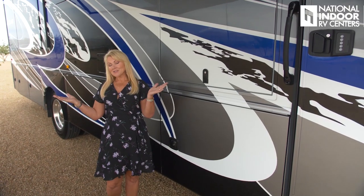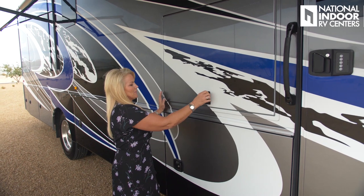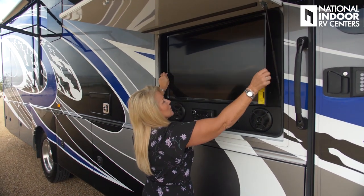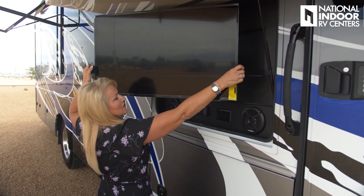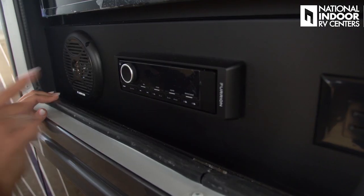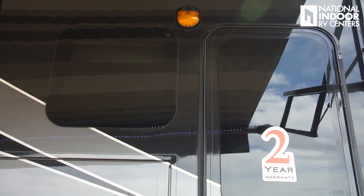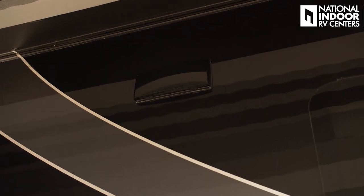Now that our awning is out, let's open the exterior entertainment center. We've got the 39-inch Insignia flat screen TV on a swivel — you can adjust it to where your guests are sitting or away from sun glare. We've got two Furion speakers, a DVD player, two 110 outlets, an exterior security light, and dual pane frameless tinted windows. That vent just above is for the convection microwave oven.